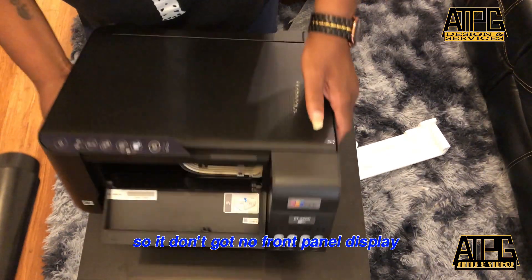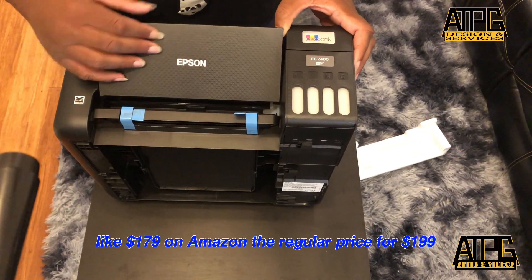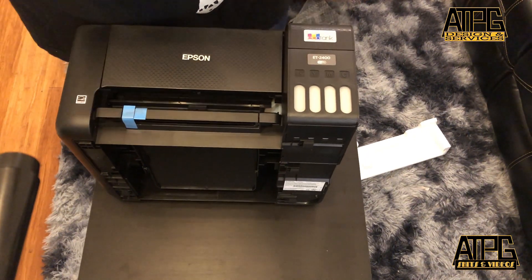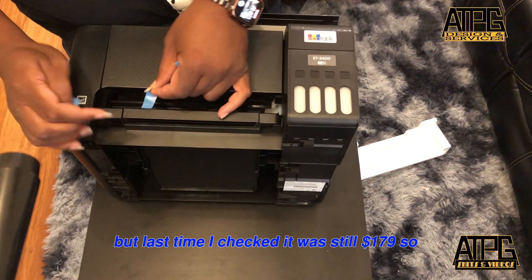I don't have a front panel display because this is the cheap version. It's like $179 on Amazon — the regular price is $199. I bought it during Prime Day but last time I checked it was still $179.